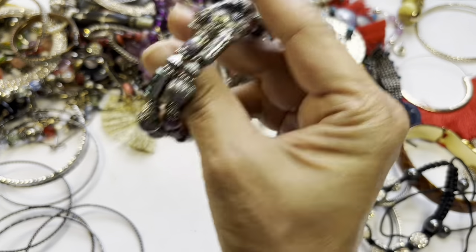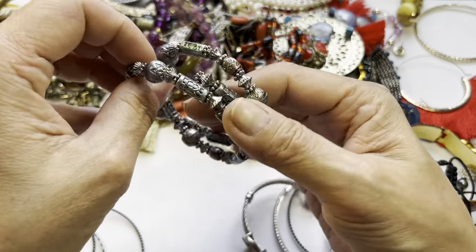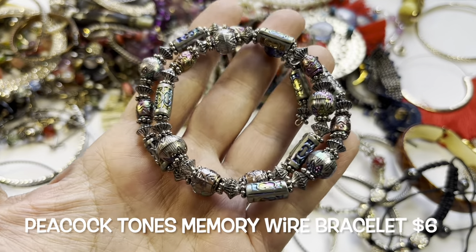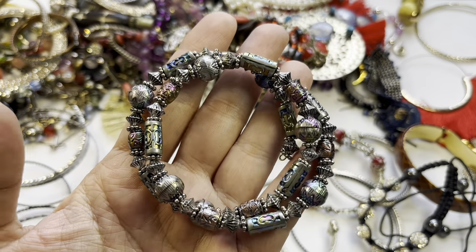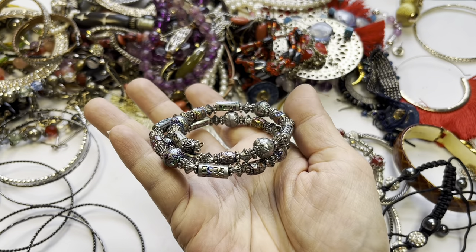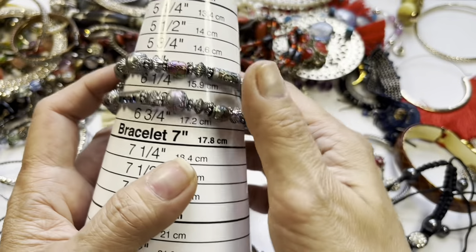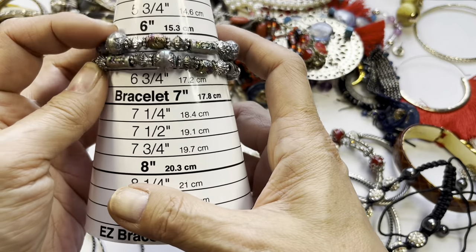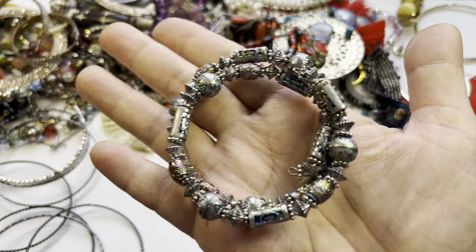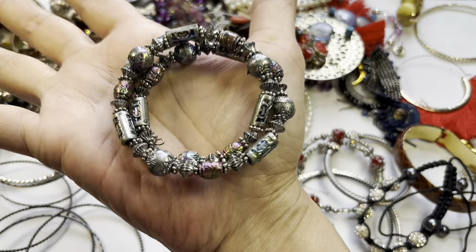Here is a pretty memory wire bracelet — look at this! Really pretty beads with all those different colors. Oh wow, this is very pretty. It's about six and three quarters to six and a half. It's a memory wire so it can expand to the size of your wrist. This is nice.